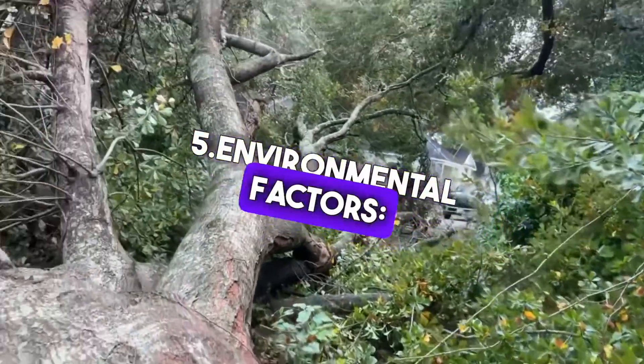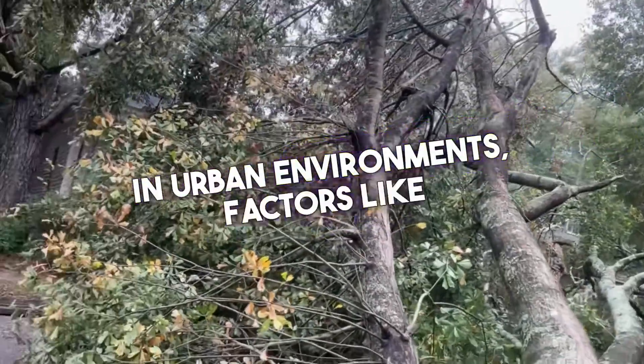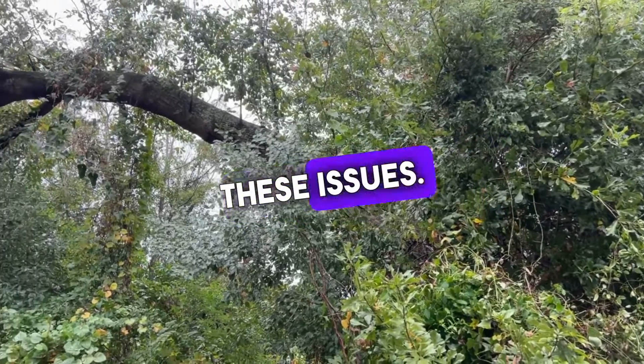5. Environmental factors. In urban environments, factors like soil compaction can exacerbate these issues.